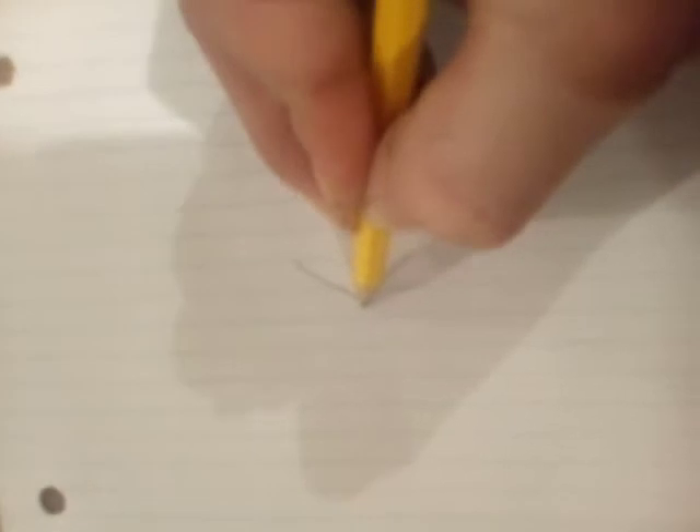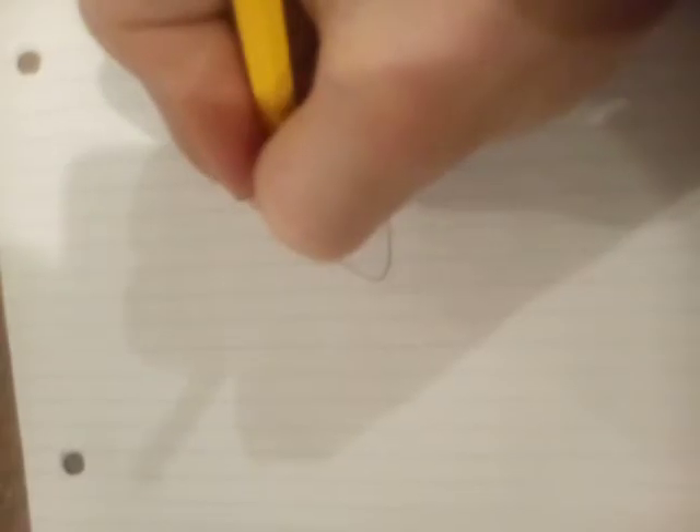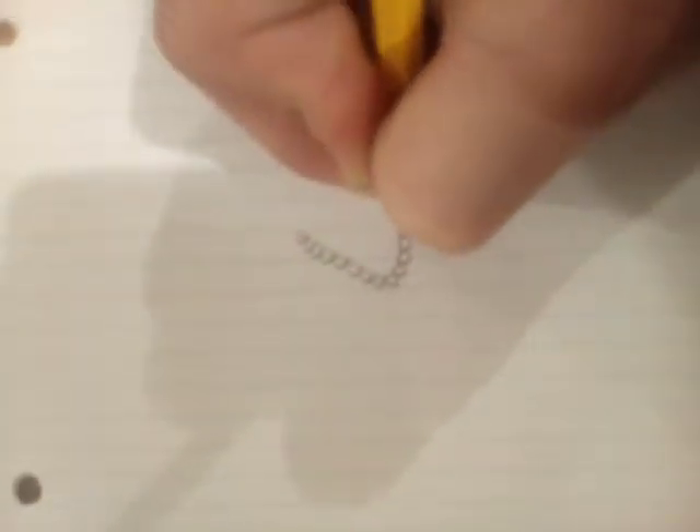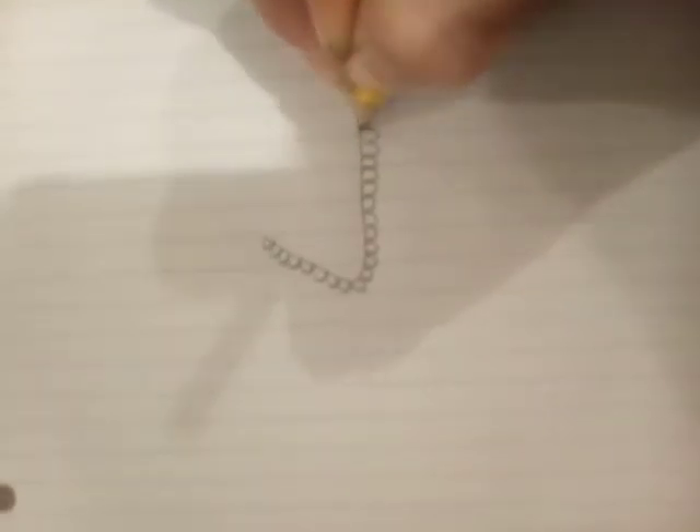So what you'll want to do is you'll need a pencil and an eraser. You're going to need to draw the thing right there. I'm not that good of a drawer. And you're going to need to have that little up thing. So then you're going to draw the little tracks — we're going to have good grip.